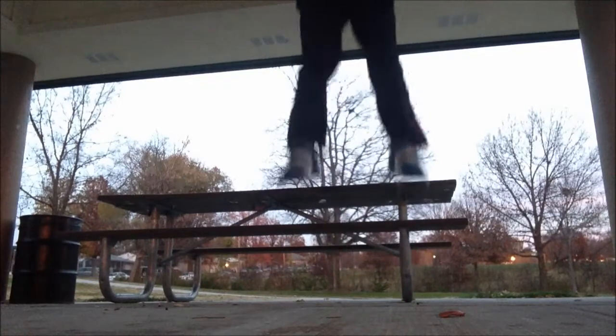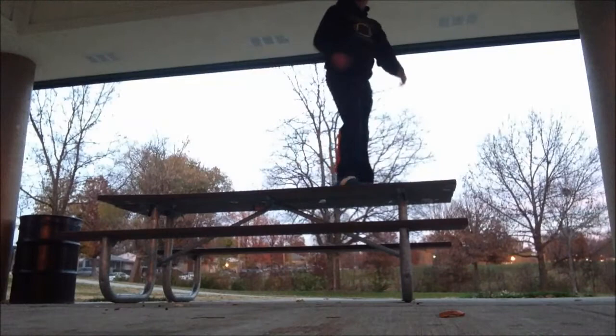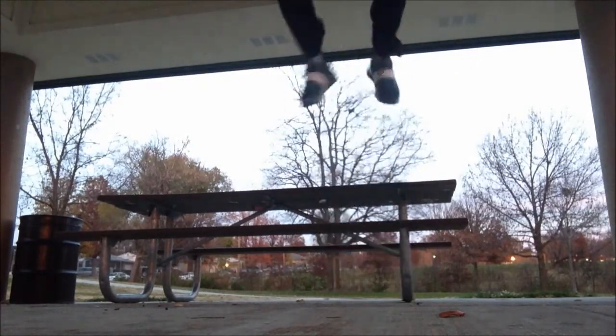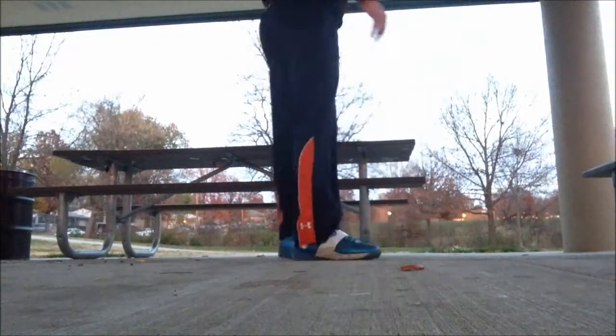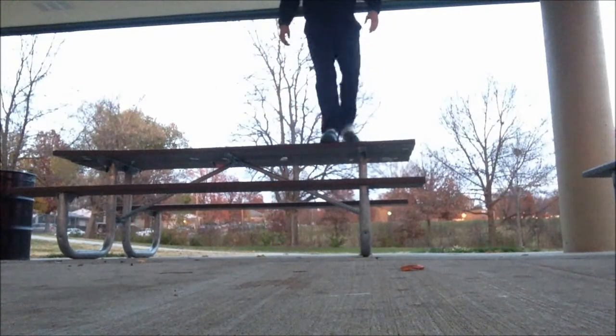This is probably the single best plyometric exercise that you can do when it comes to increasing your vertical leap. If I had to pick one exercise to increase my vertical leap, and that's the only exercise I could do, it would definitely be depth jumps. Just the rate of force development and the elastic ability you develop is just incredible.